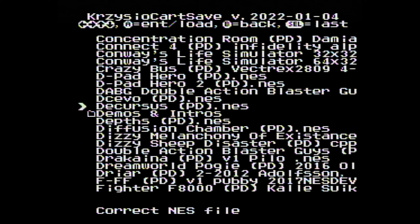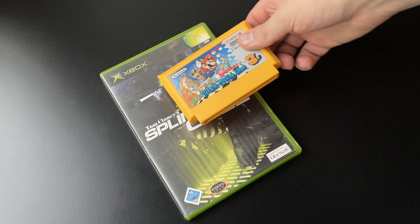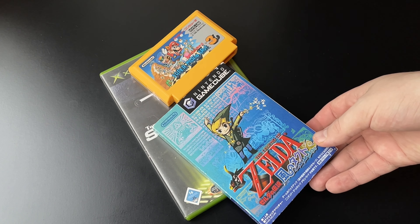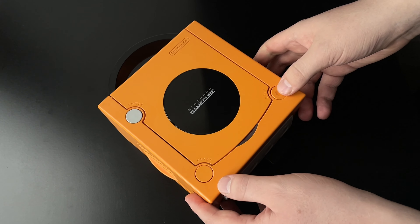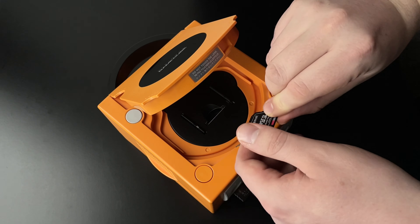As an added bonus, ODEs and flashcards open up the possibility of playing fan translations and homebrew games. I still enjoy buying original games, but there is no way I'm going to invest in games that cost more than current-gen consoles. Going forward, with old games not being available anymore, this will be more of a necessity — and for me, it already is.